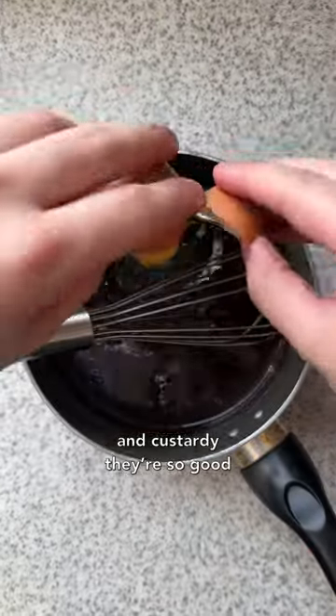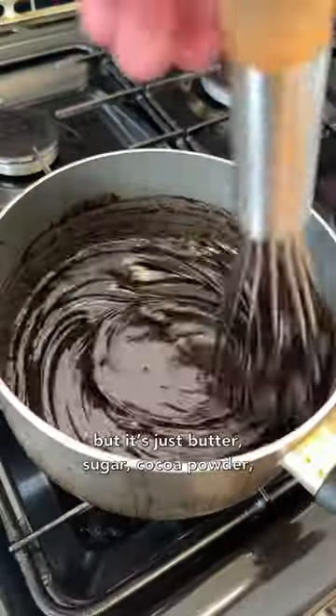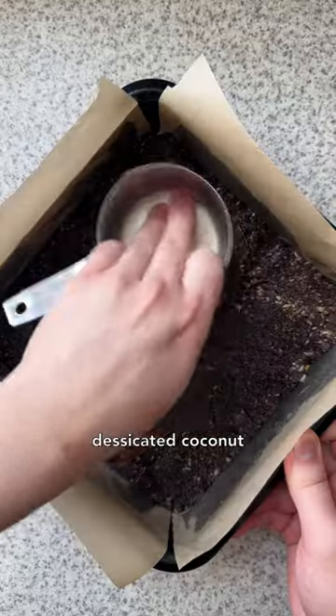They're chocolate, coconutty, and custardy — they're so good. The first thing I made was the base. I don't know if it has a name, but it's just butter, sugar, cocoa powder, salt, and an egg. You heat this until it thickens a little, then I added crushed digestives and desiccated coconut.